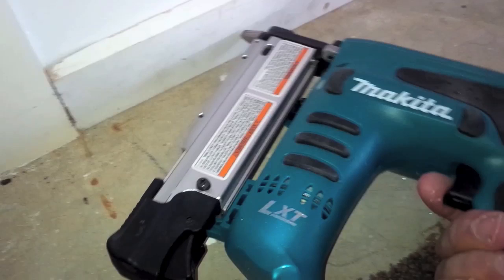G'day YouTube, just to demo this pin nailer I bought. I did a video earlier just giving you a look at it, but I've actually tested it out quite a bit now — I haven't stopped using it since I bought it.